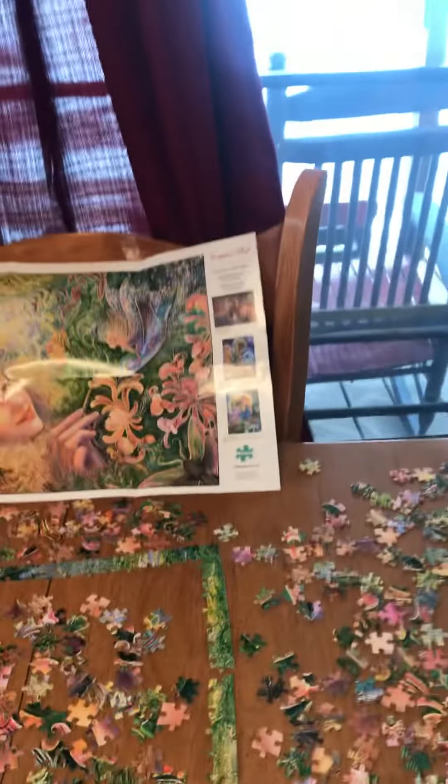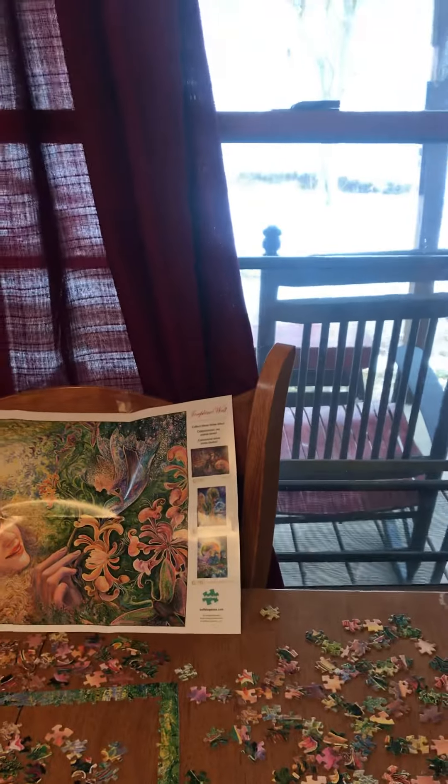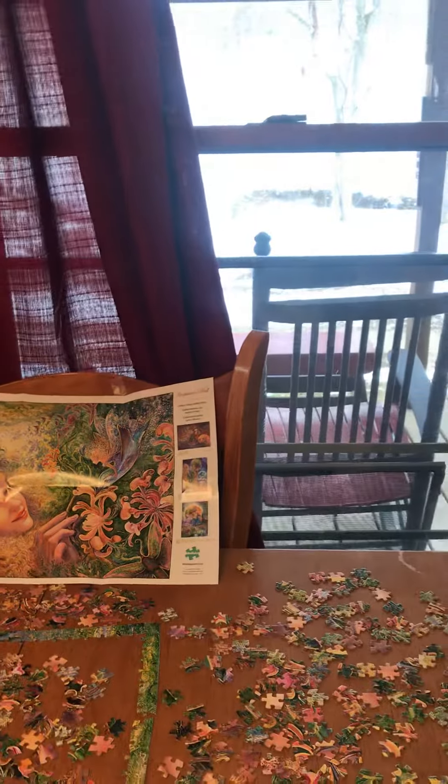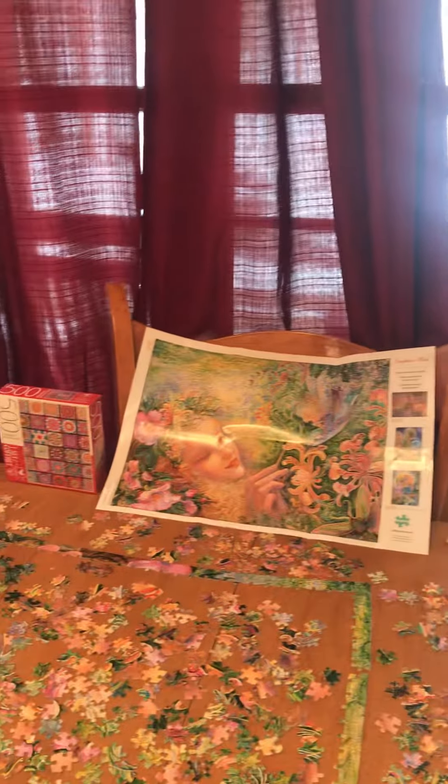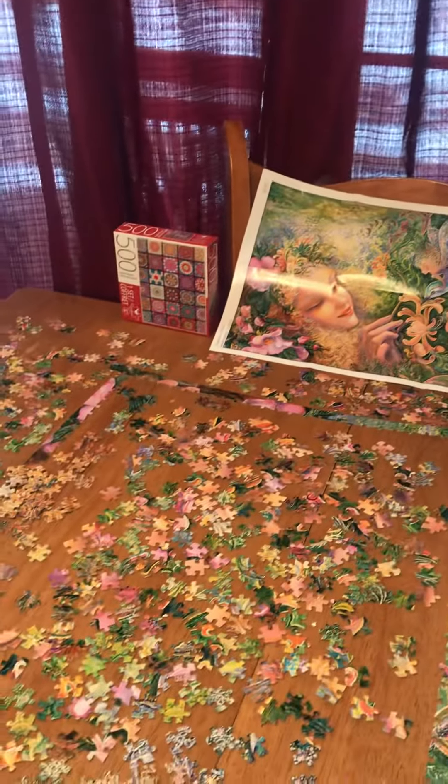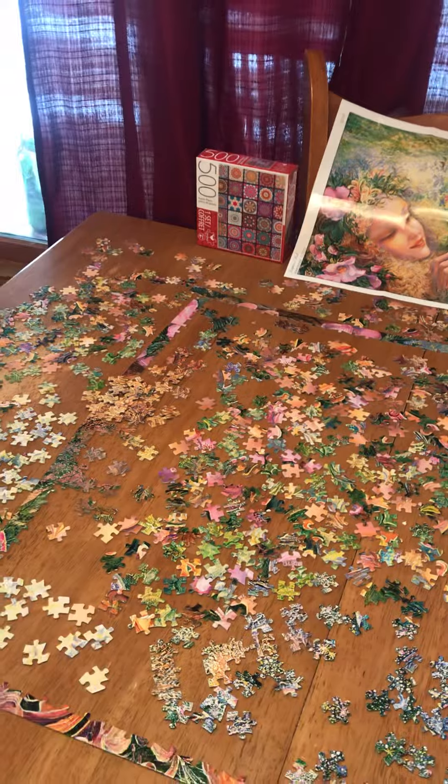It's definitely a good day just to stay inside, relax, watch some TV, do some laundry, and work on this puzzle.